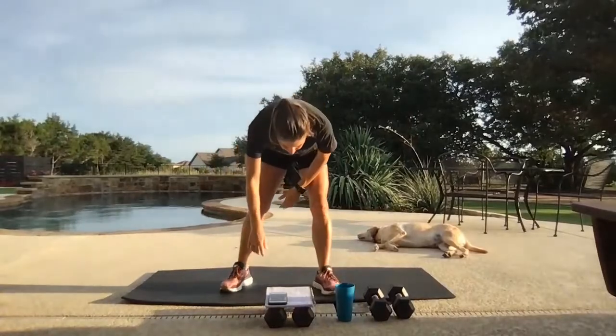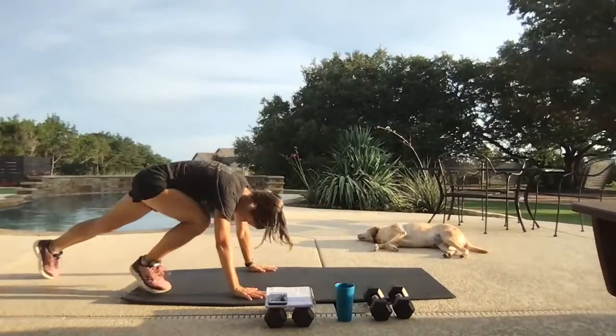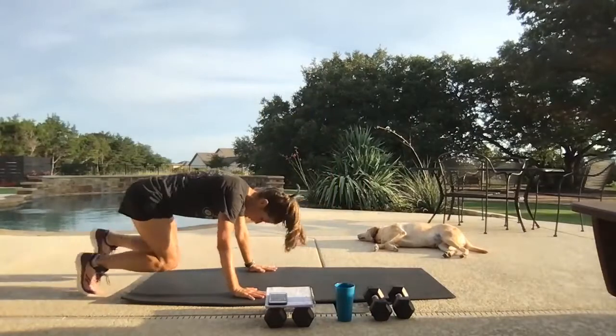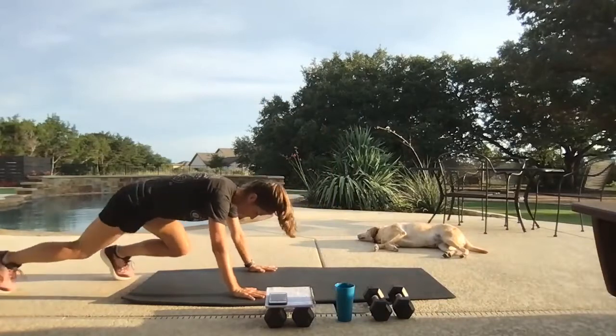Alrighty, let's get warmed up. We are going to start in a tall plank, just like so. You're going to walk those feet into a hover, walk those feet out, plank jack. Let's put that on repeat.